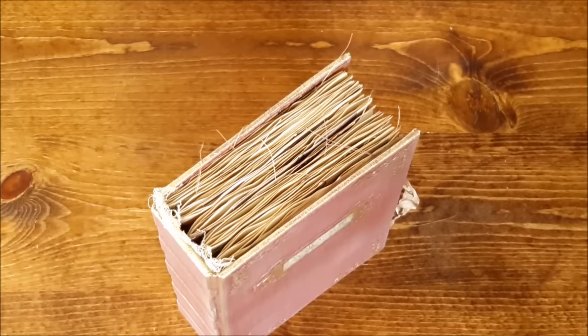Hello, hello, my people. This is Nick the Booksmith, and I've come back with the next journal to share with you today.